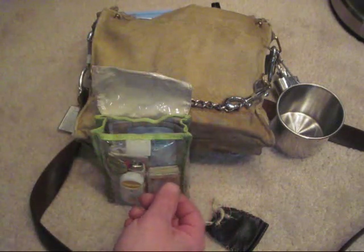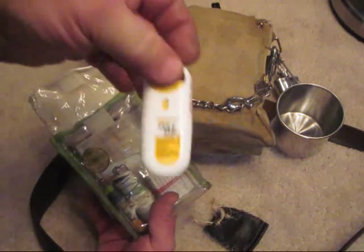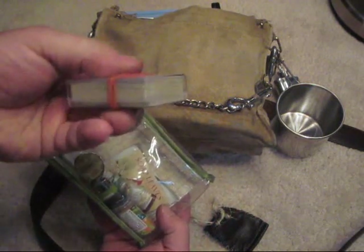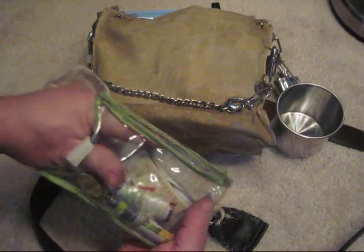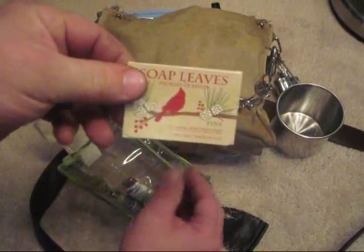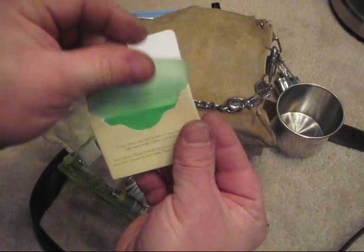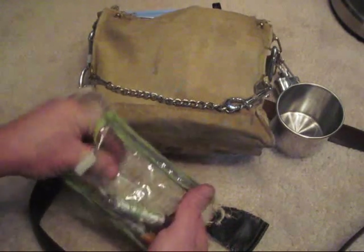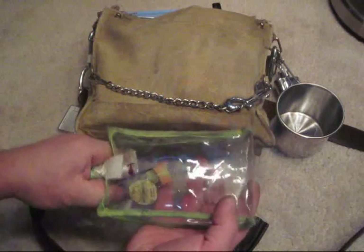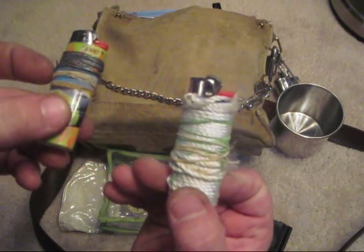I also have a watch and compass, some hand lotion, Polysporin on the go, a small deck of playing cards, some sanitary wipes and soap leaves, one lighter with wire and elastics, and another one with cordage wrapped around it.